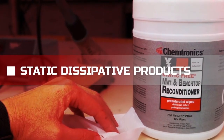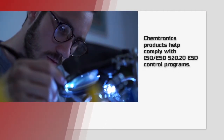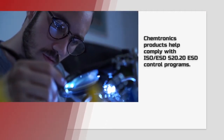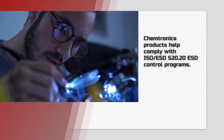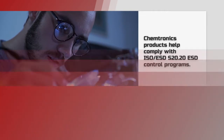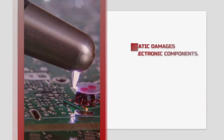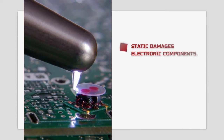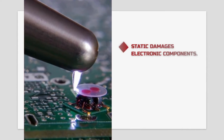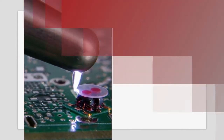Chemtronics' static dissipative products help you comply with the S2020 standards set by the ESD Association. Electrostatic discharge, or ESD, occurs when the charges of two surfaces with a large electric potential equalize instantaneously. The resulting discharge, or spark, can cause catastrophic or latent damage to electronic components.